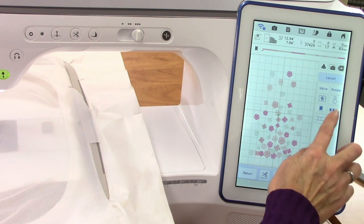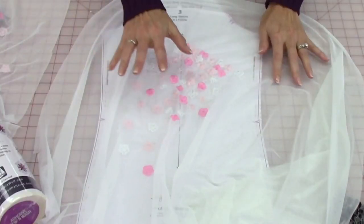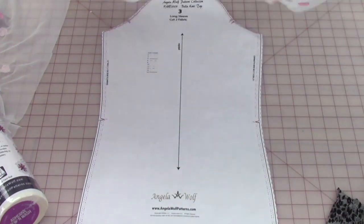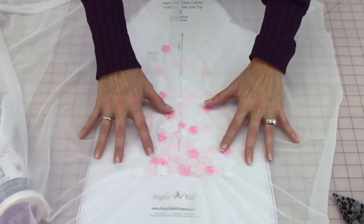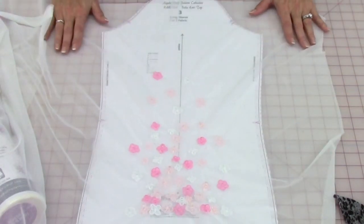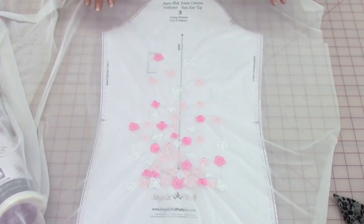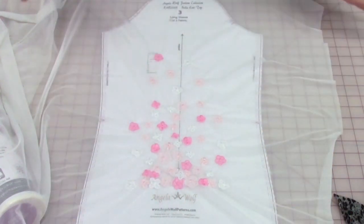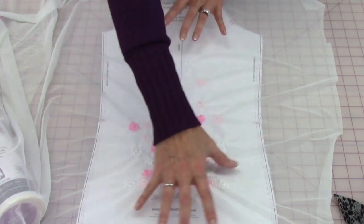I've already embroidered this, so let me show you how to cut out your sleeve. After you're finished embroidering, that's when you cut your sleeve out. I rinsed out my stabilizer — make sure you use hot water, which usually helps get rid of all the residue. Then just lay out your pattern underneath the fabric so you can adjust where the embroidery designs need to go. If I want the designs here I'm missing the top of the sleeve, so I'll slide it up. Remember there's a seam allowance for the elastic casing, so make sure you have plenty of room at the top to place your embroidery where you want it.